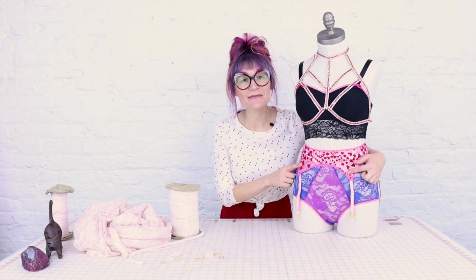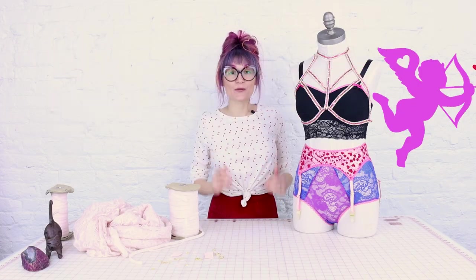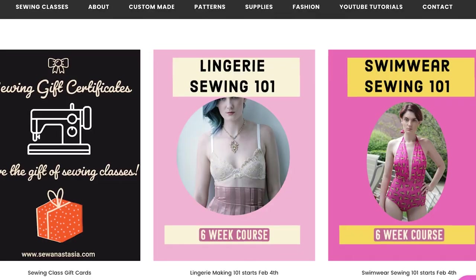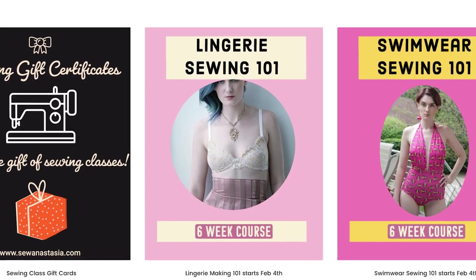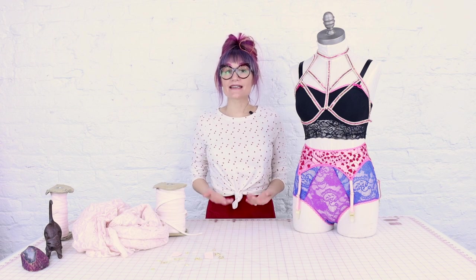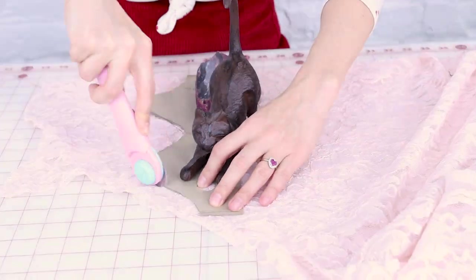Today we're getting sexy and we're gonna make a garter belt. I love making lingerie, it's so fun. Valentine's Day is right around the corner, which means I want to be a little extra sexy, but I don't want to spend $150 on a designer garter belt. I also just started teaching a lingerie class. A lot of people are intimidated to start creating lingerie, but in reality it is super easy. The fabric pieces are all like this big, and I designed an easy beginner pattern for a garter belt which you can download at sewanastasia.com.